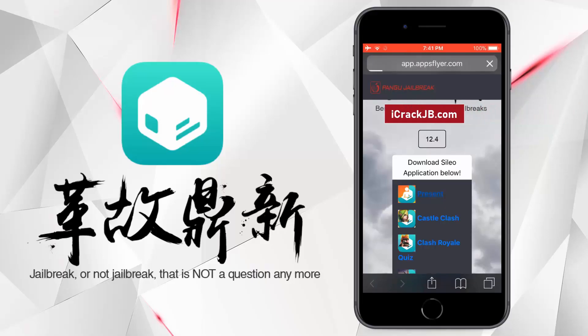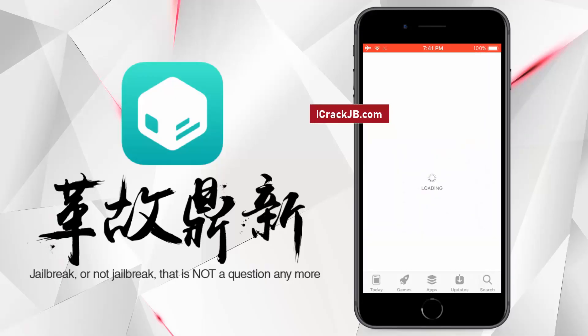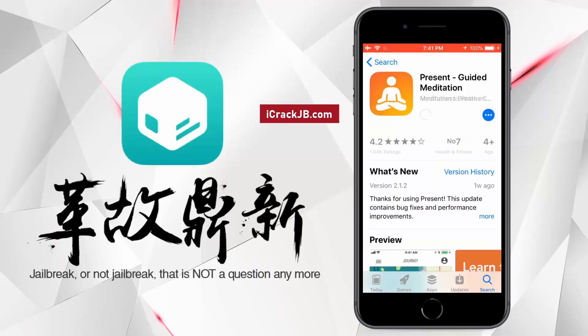Choose any app from here and read the instructions on how to get the Cilio sideloaded with that app. It says I need to install and run this app for 30 seconds. So let's do it quickly. Open the App Store and install the app you choose.